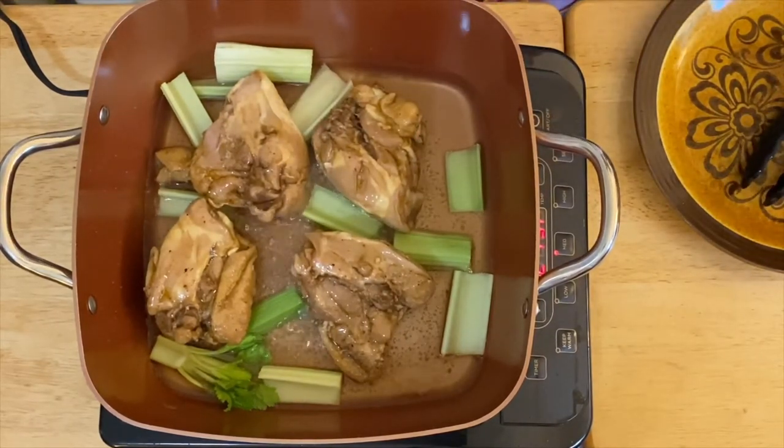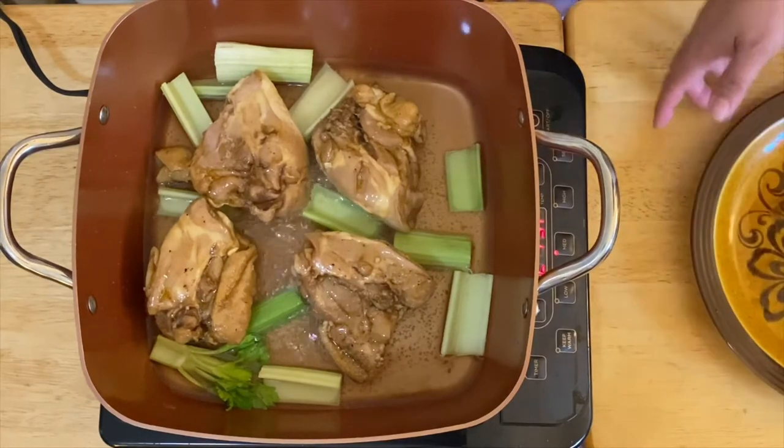We'll just fry them for about three to five minutes, and then we can flip it on the other side for another five minutes.